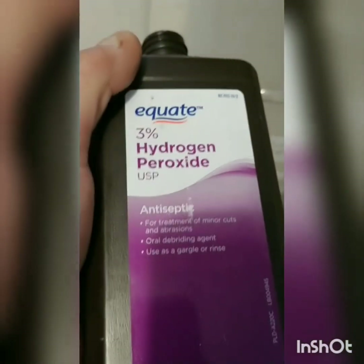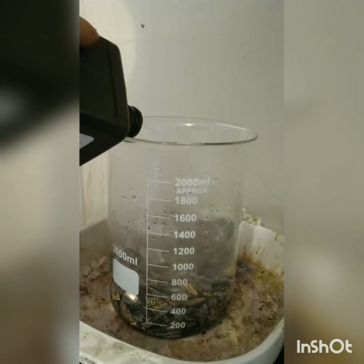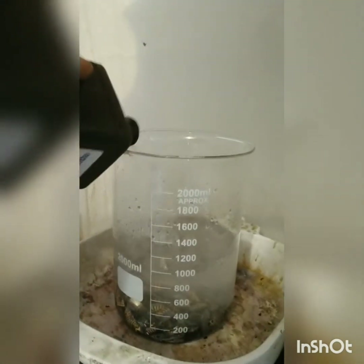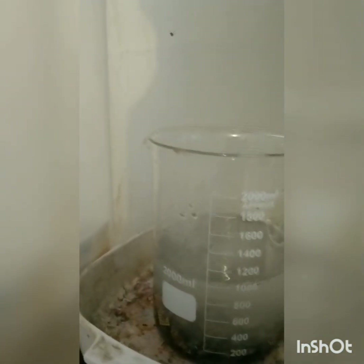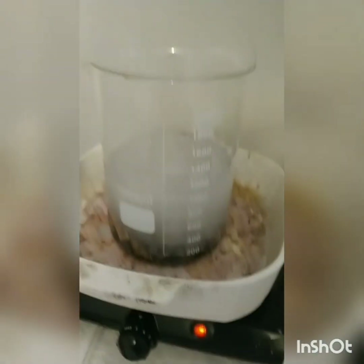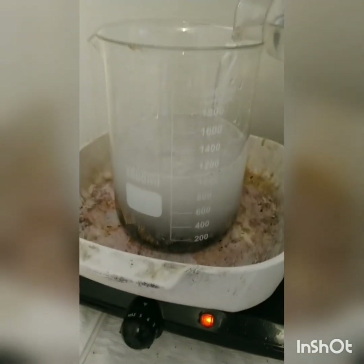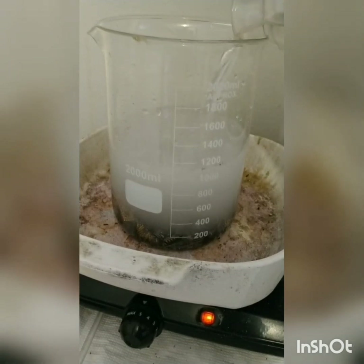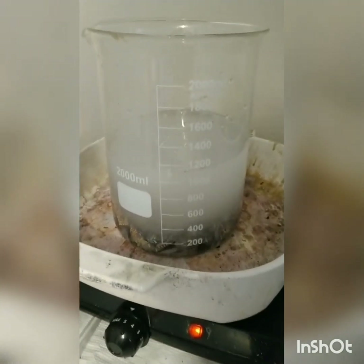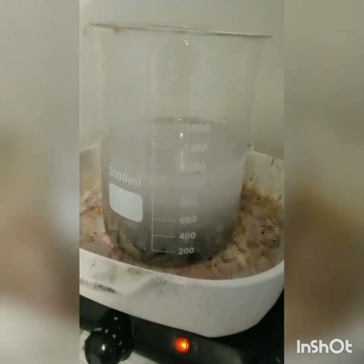I'm also going to add in some 3% hydrogen peroxide — about 200 mL of peroxide to the 800 mL. From here I'll go ahead and add my additions of nitric acid. I'll start out with around 50 mL of acid and add periodically as I need it. This water I did warm up — it wasn't boiling, but it was starting to show bubbles, so the reaction should be pretty quick.